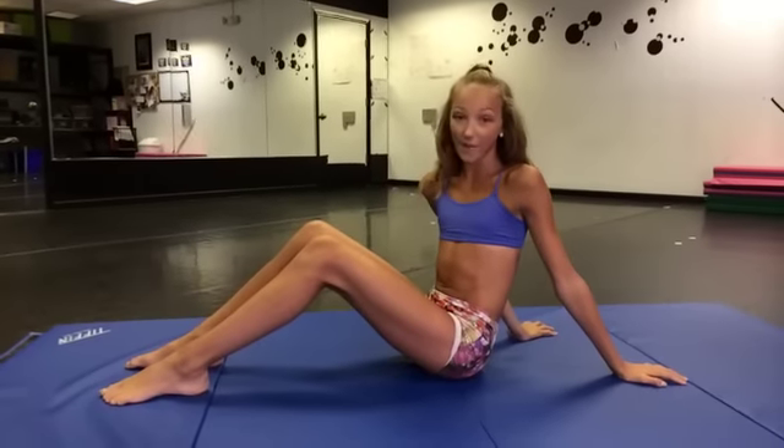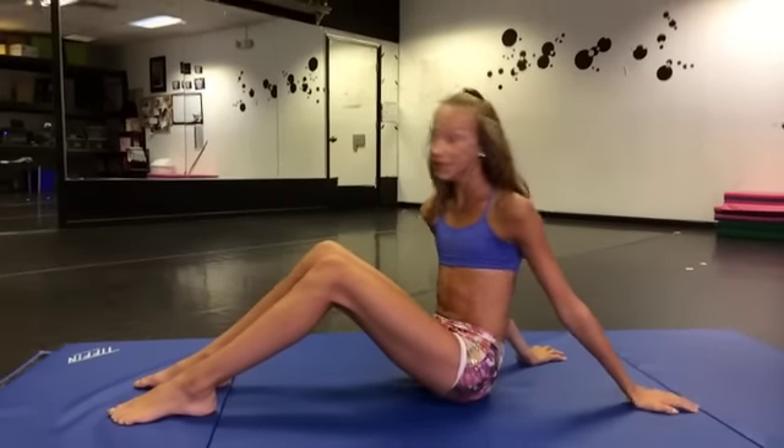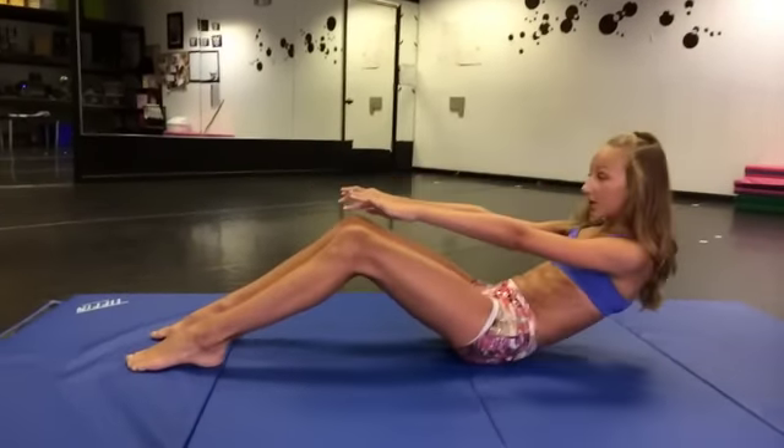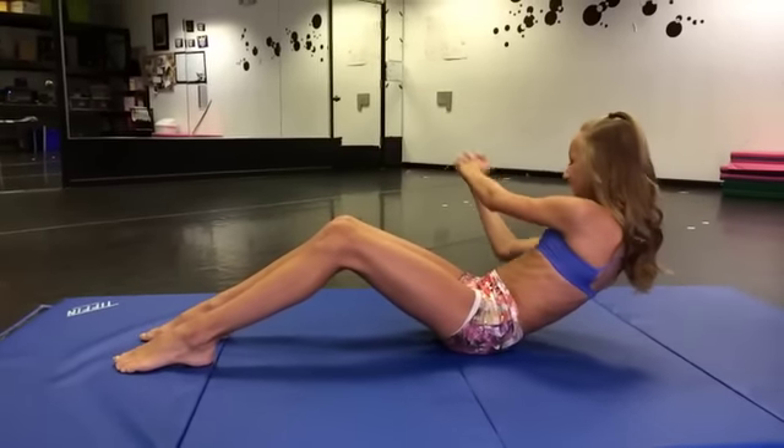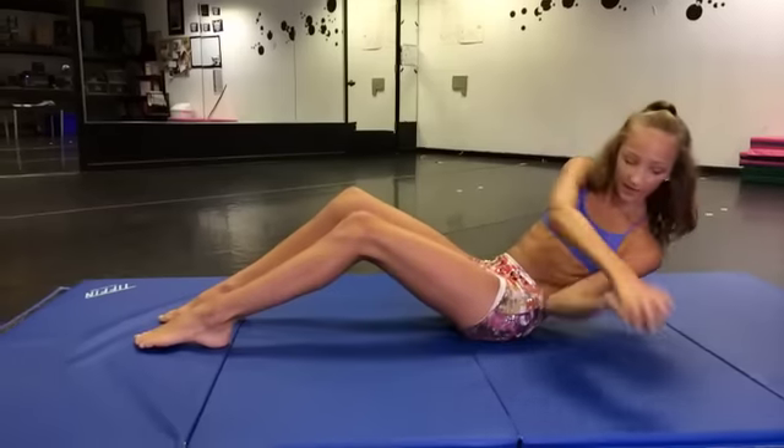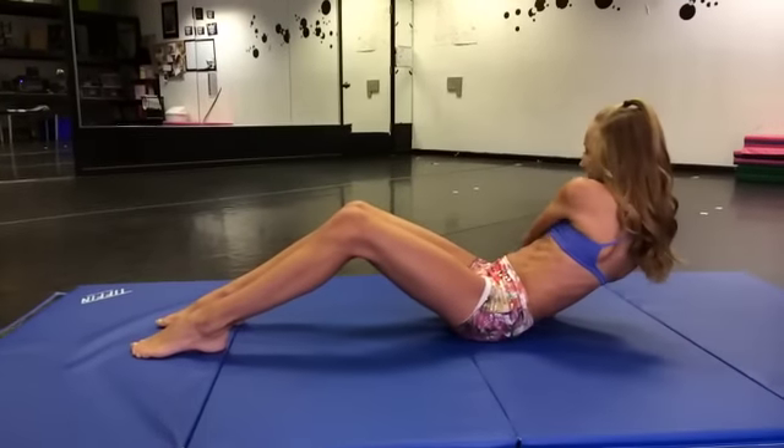The second exercise in the Ava Ab 300 are side twists. You're going to do 100, and you're going to go down to the lowest point to where it hurts, put your arms together, and twist and touch each side. You want to do this slow so you can really feel it.